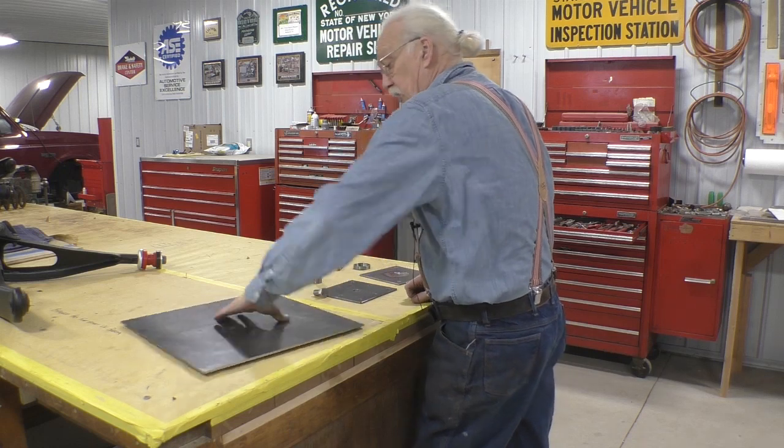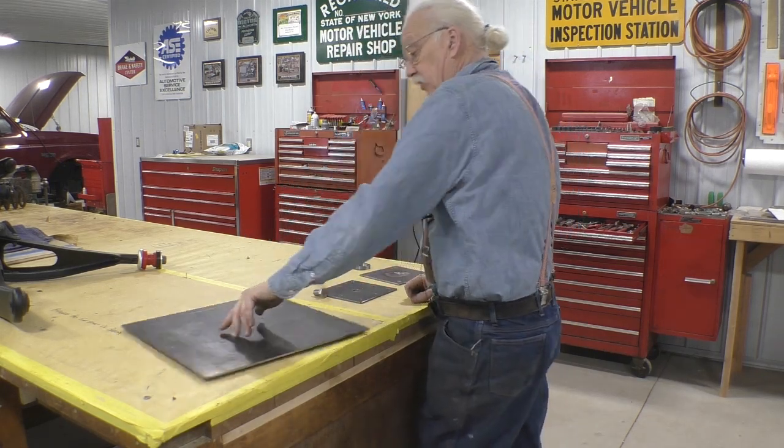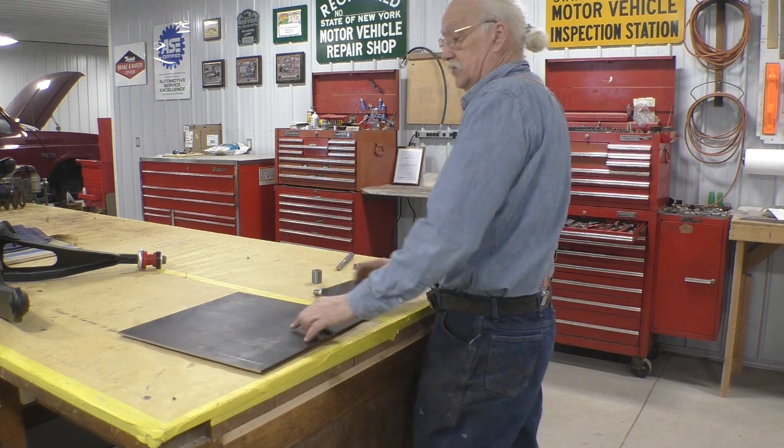This is metal, so it can be grounded. Whatever we sit on there will be grounded and we can spin it around. We can powder coat it from every angle. So that's what's going to happen with that lazy susan — that'll work out real nice.